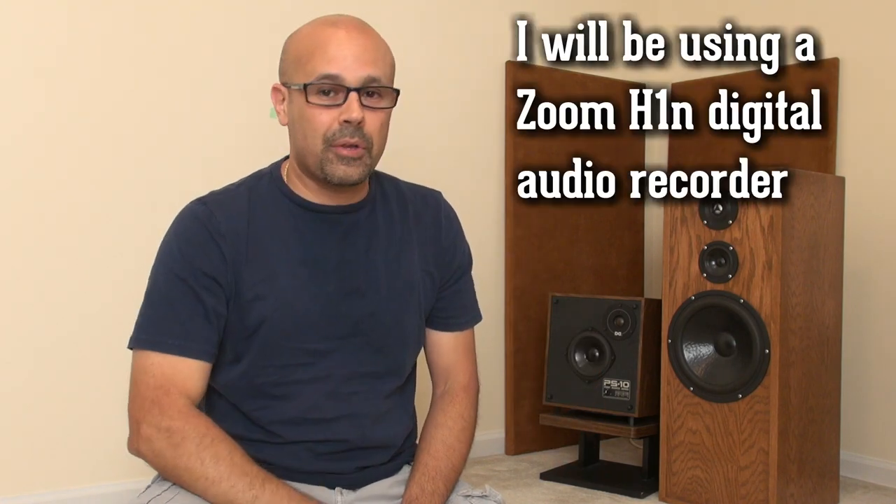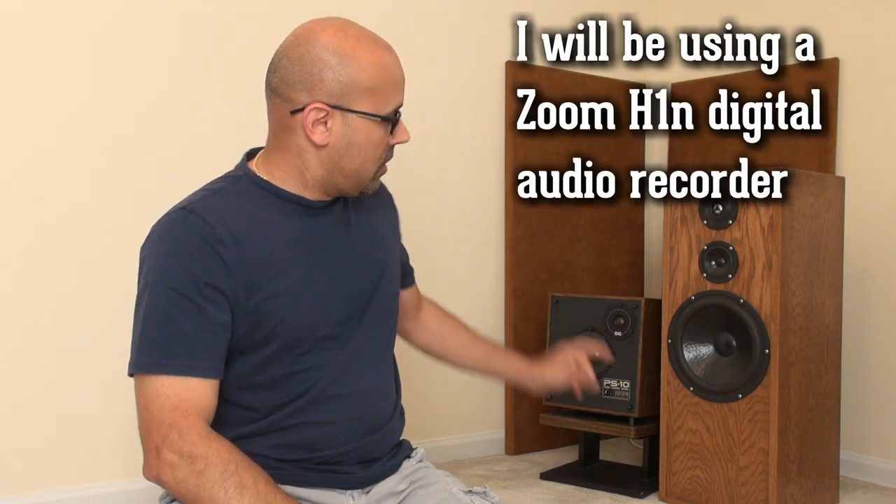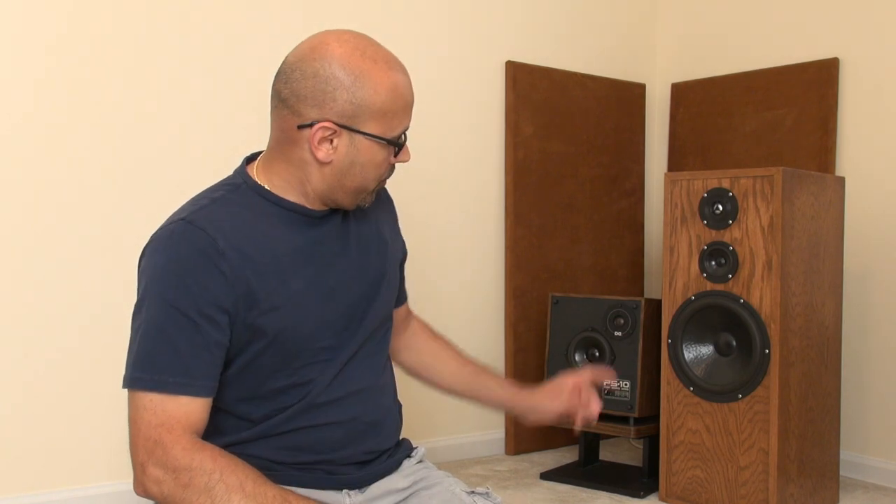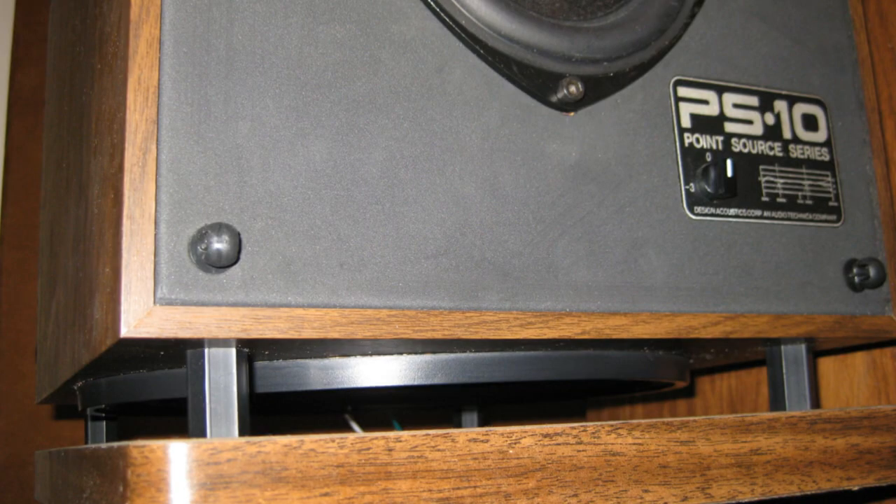You will need speakers, obviously. I am going to do a couple of videos testing audio, to see how it sounds. Using these small speakers here — a pair of Vintage Design Audio PS10 speakers. They are small but they do have a 10-inch woofer underneath. The results that I am getting are just mind-blowing.